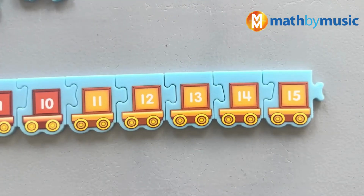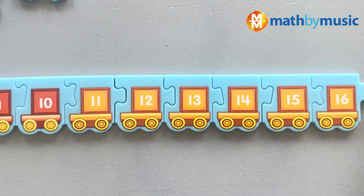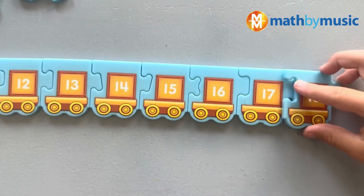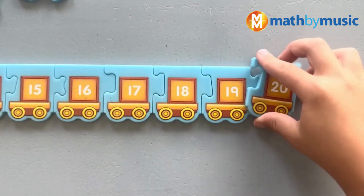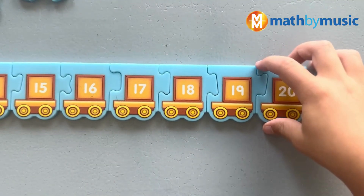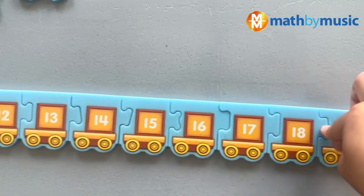All right, what comes after fifteenth? Sixteenth! Great. And then seventeenth, and then eighteenth, and then nineteenth, and then twentieth! That's right, it's the twentieth. Push it forward, pull it back, then move it on around the track.